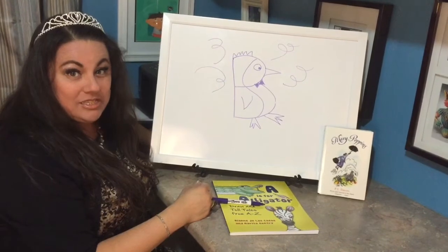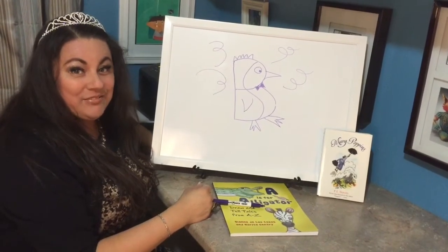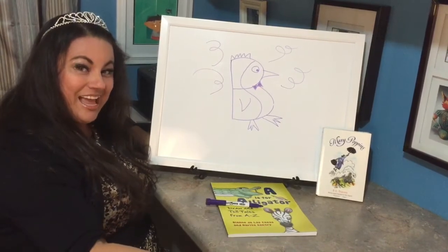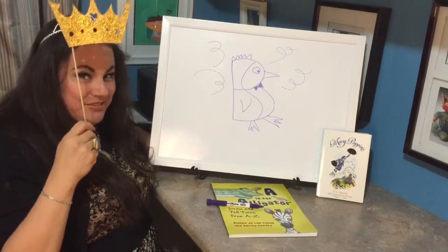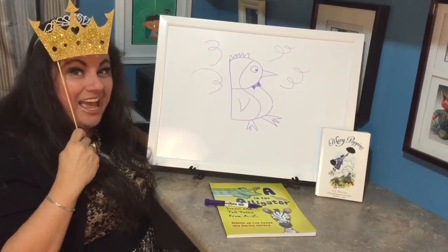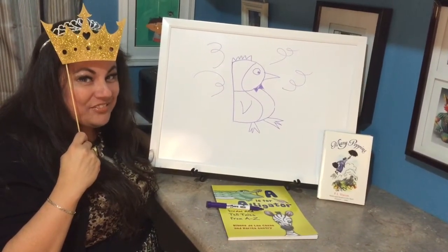Tell me if you've tried a draw and tell tale before, and of course I'd love it if you subscribed. Remember, life is too short not to sparkle. Here's to storytelling and reading — happily ever after!